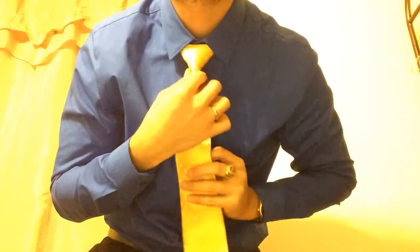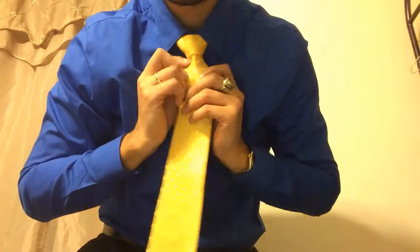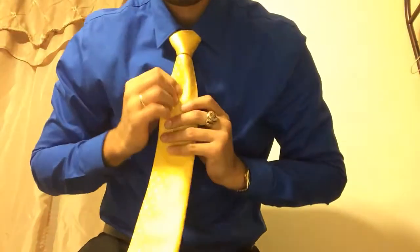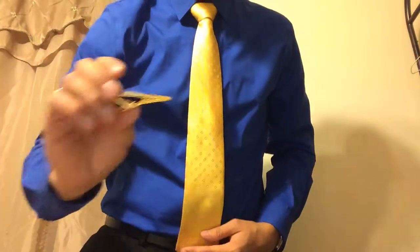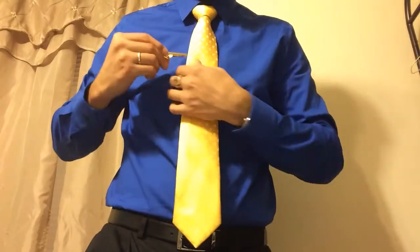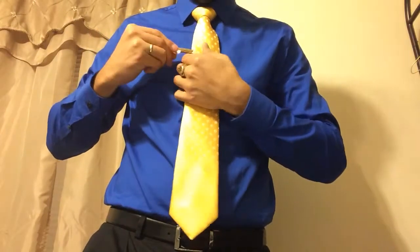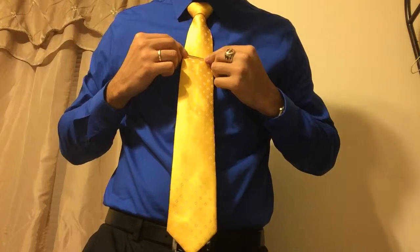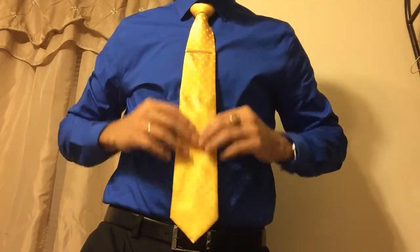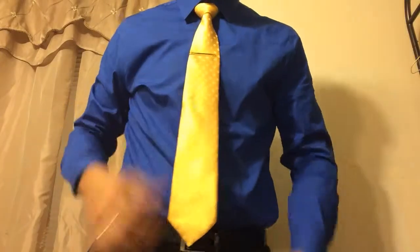Now fold down your collar and make small adjustments. I like to use tie pins to keep my tie in place. And there you go — the double Windsor knot.